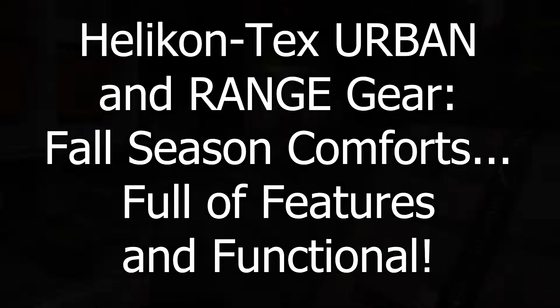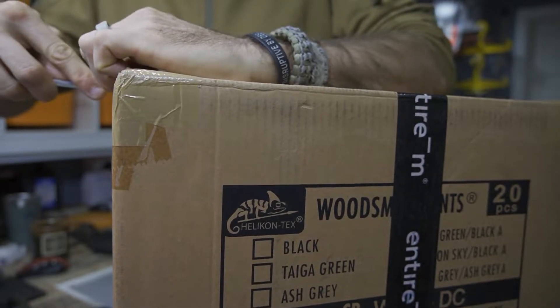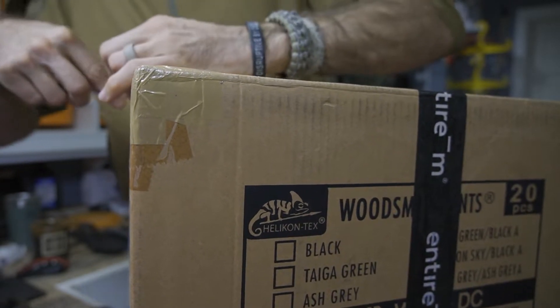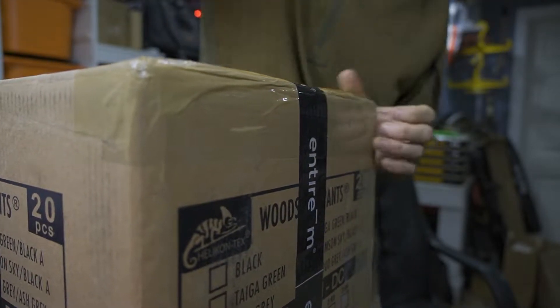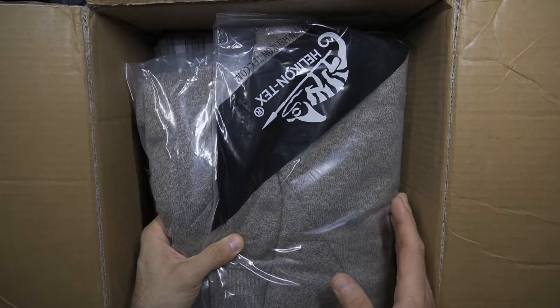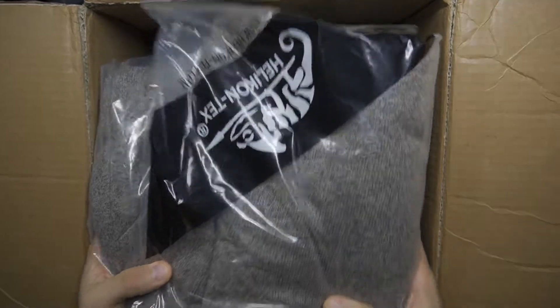Before we get too far, I would like to say thank you very much to the people at Helicon Tex who did provide this for review. A fairly substantial box here. We're going to go through these items pretty quickly — I'm not going to get into too much detail, but as I mentioned, we will be taking a look at most of these items in the future in a full-featured review. Keep in mind this is, at the time of this video, the fall season, so a lot of excellent fall and early winter gear in here.